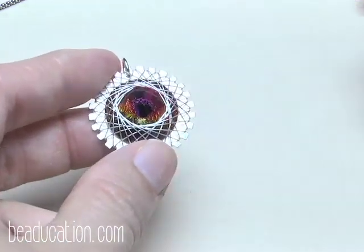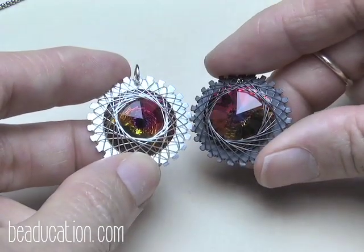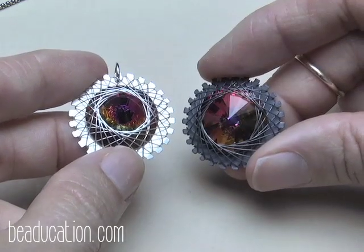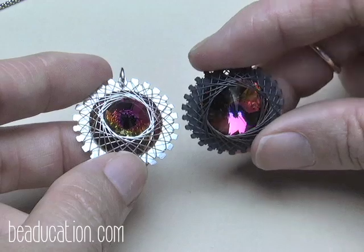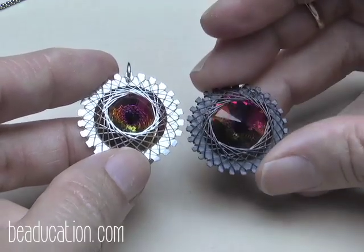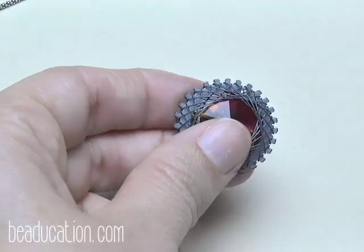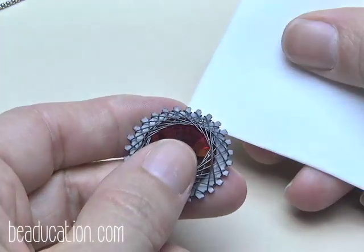You can see the difference — this is the one we made in class today, and here's one made with the exact same stone, the exact same notched washer, and the exact same wire, but put in the Liver of Sulphur until it turned all dark. You want to wait until it gets to that deep, deep gray. I'm going to polish it up now so you can see how it compares to leaving it shiny. I like to use a Pro Polish pad, which has a micro abrasive and a polishing compound.